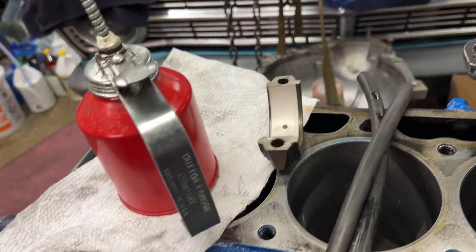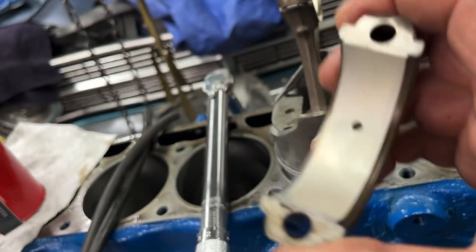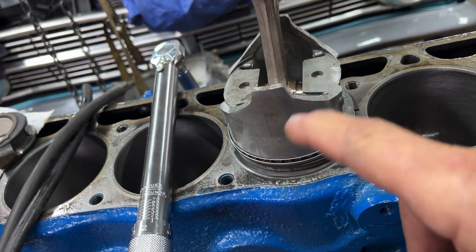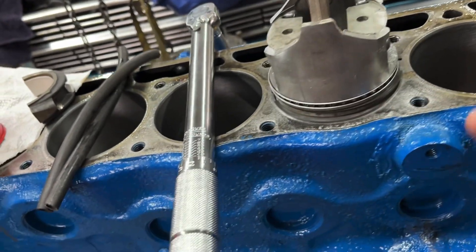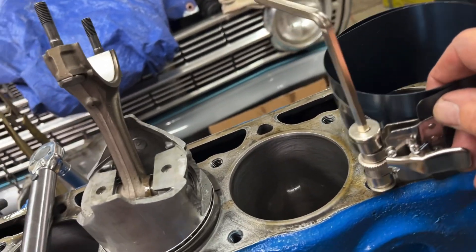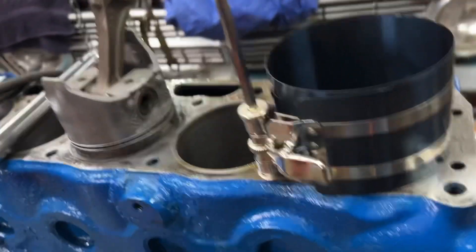I've got the main rod bearings already in the caps on the piston, and I've got oil. Just going to oil up the sides of the pistons and the rings. Make sure that the piston ring gaps are opposite each other. Then I'm going to put it in the compressor, tighten the compressor, put the piston in, and pound her in.